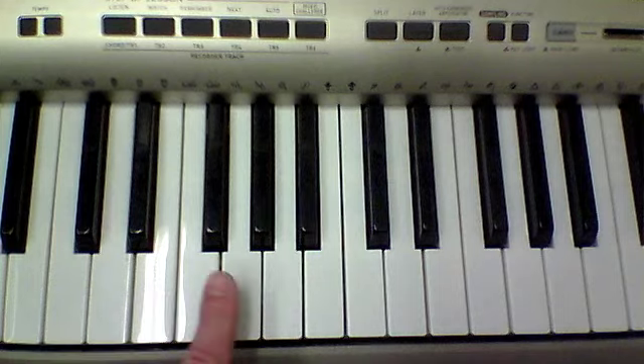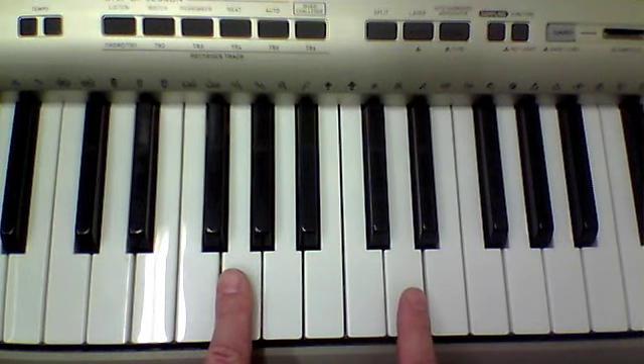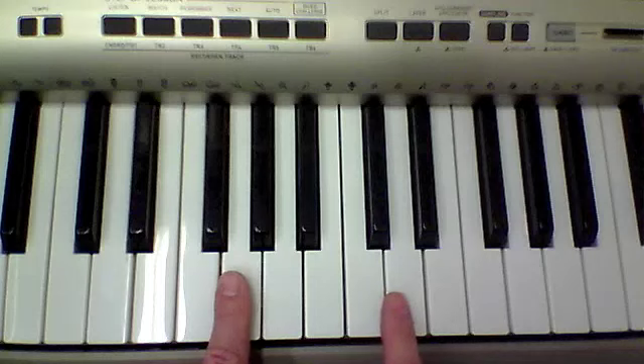When you get that one down, you can add in a G on the bottom — just keep playing G at the exact same time as the other notes.